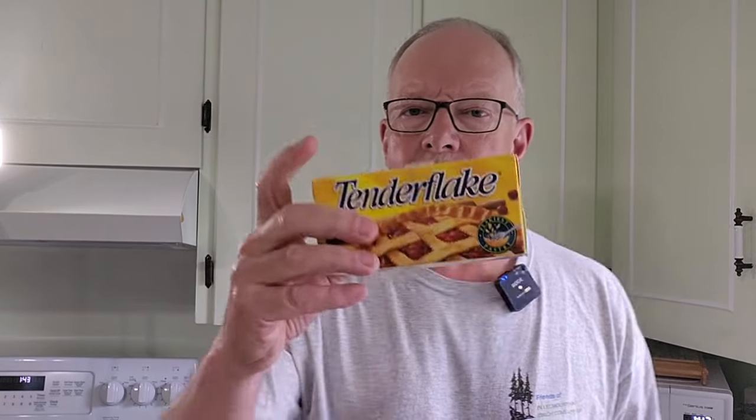Just a quick note: don't go looking for lard in the refrigerated section — it will be on the shelves in the baking section, because it's shelf stable and does not require refrigeration. That's one of the key attributes you want from an iron ration — something you don't have to worry about keeping cold enough. You'll find these in the baking section of your grocery store, or any other store that sells baking goods. I'm going to be using just over 100 grams, which is just over a half a cup — not quite a quarter pound — of lard, melted down in the pot.